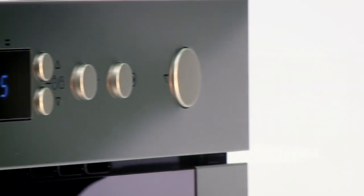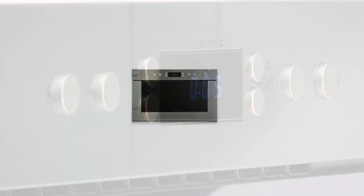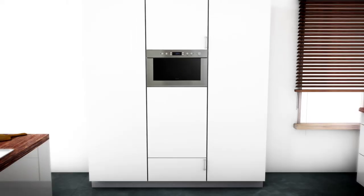Whirlpool's compact microwave is not only pretty, but it's practical too, with some great features to help you cook your food just the way you like it.